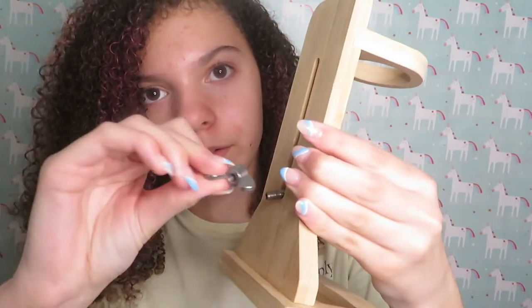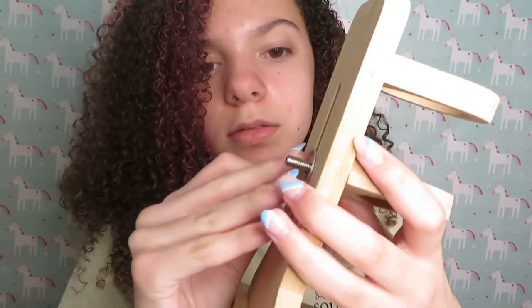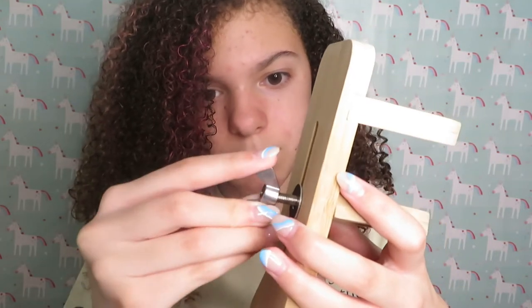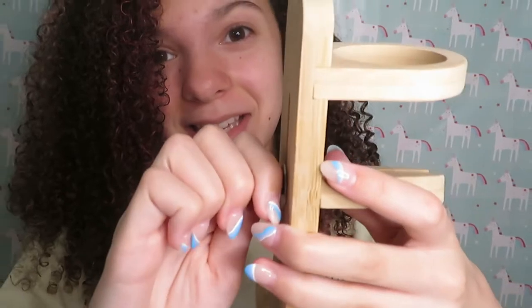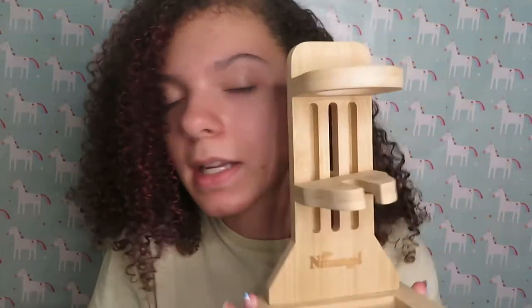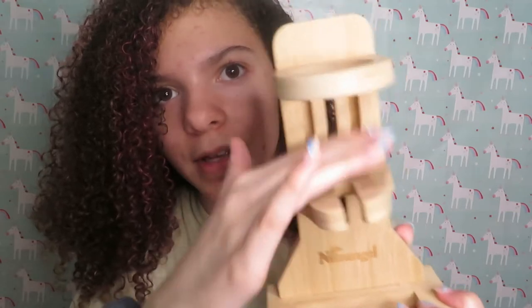I figured it out. I had to spin this little part off the back and take this off as well. Now I'm just putting it in there, putting this little piece back on, and screwing it on. OMG guys, look at this — it is fully adjustable and you can unscrew it at any time. Wow, this is really really cute. It's very very sturdy — it's not even moving even if you wanted it to.